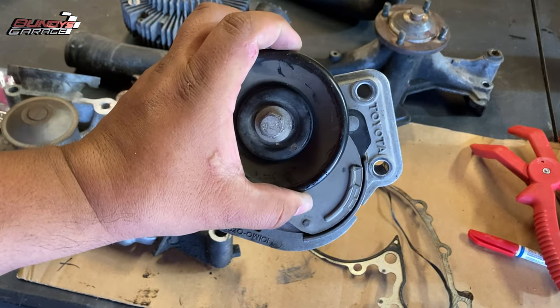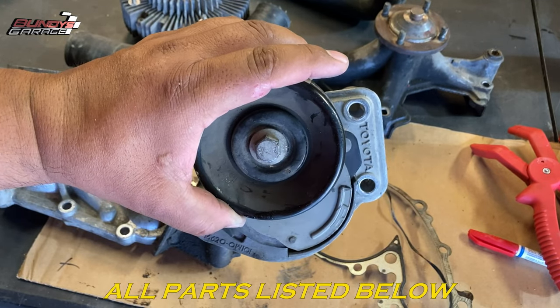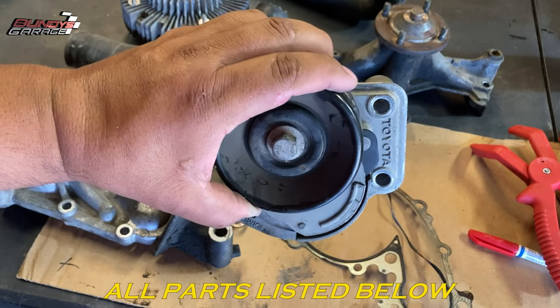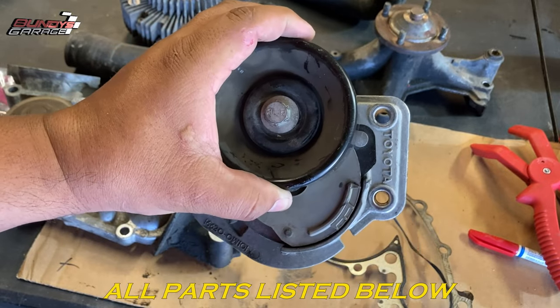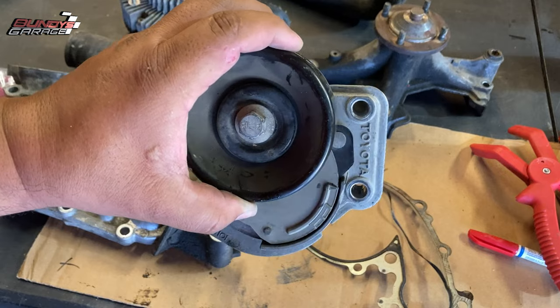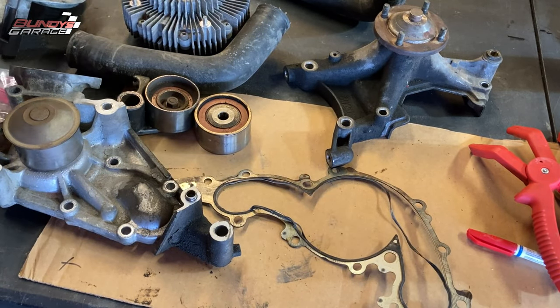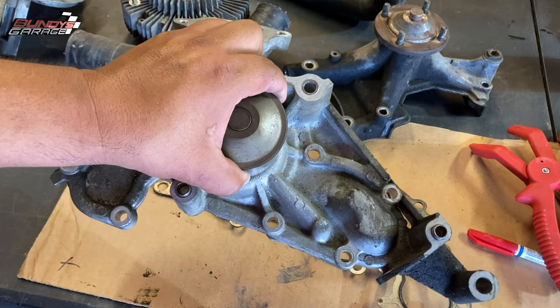I replaced this tensioner as well. This is the tensioner that the actual fan belt — the drive belt — sits on. I'll put links down in the description below to all these parts I used, but just know if you're going this deep into it, you need to use quality parts and you need to change them out.